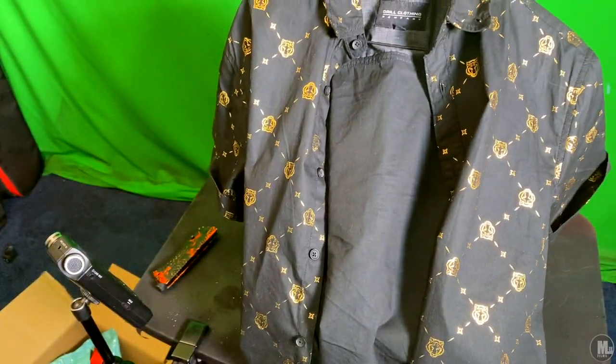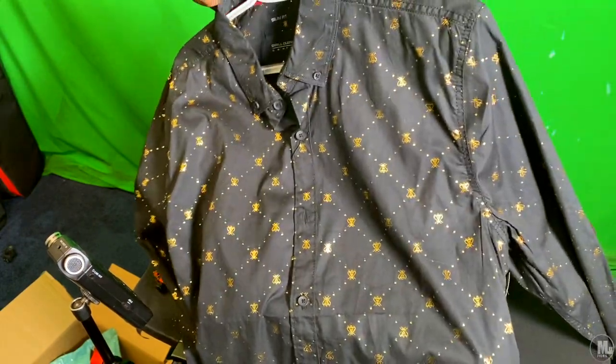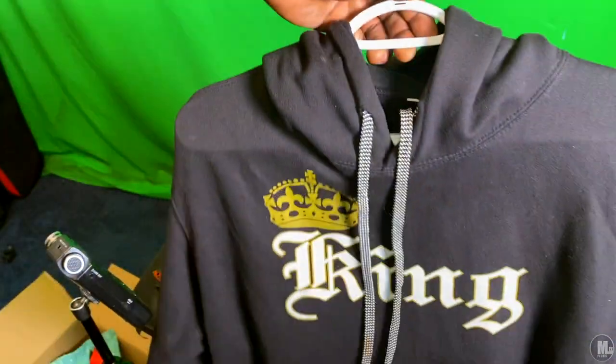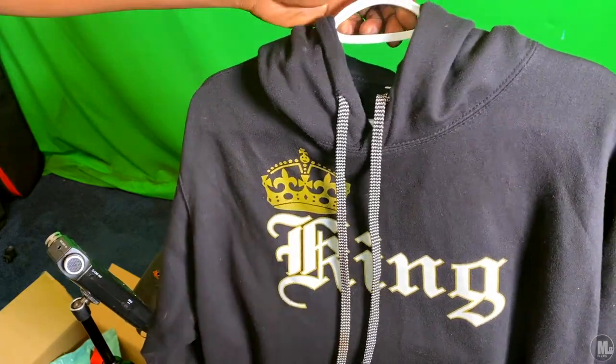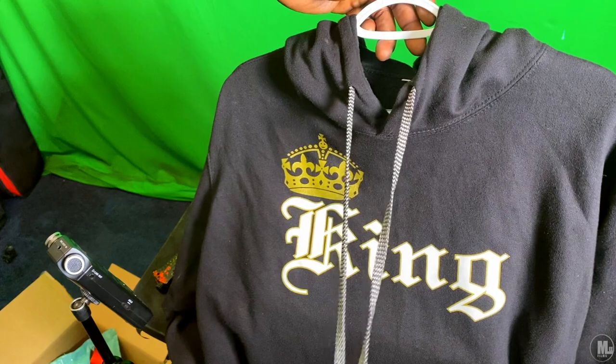I need some shoes that match perfectly. Also stuff like this — I got this made in Arizona when I went out there to visit my sister. It didn't come with these strings; I put these inside.